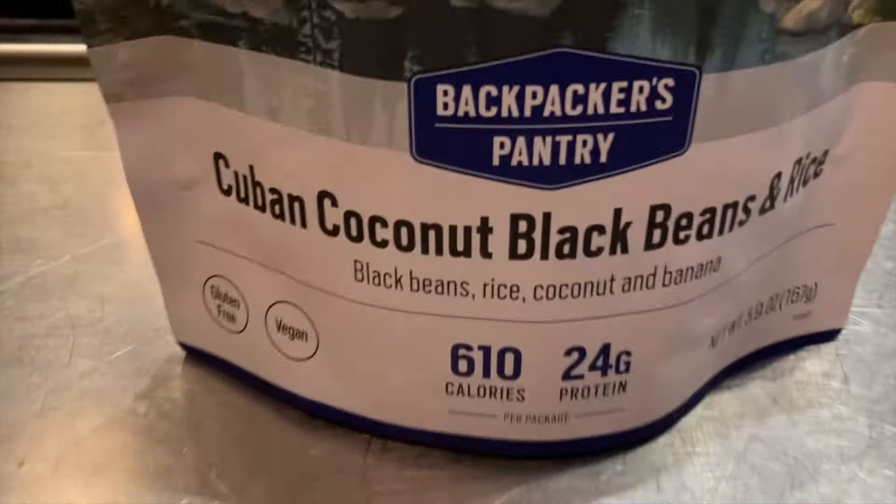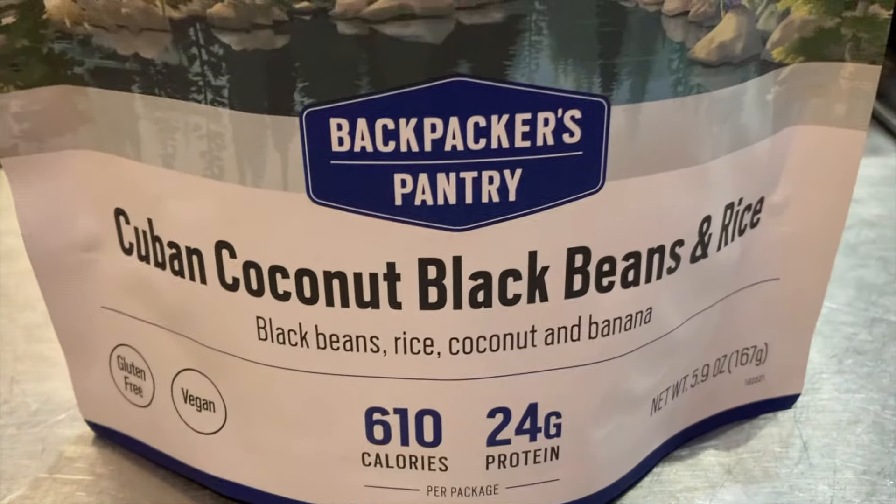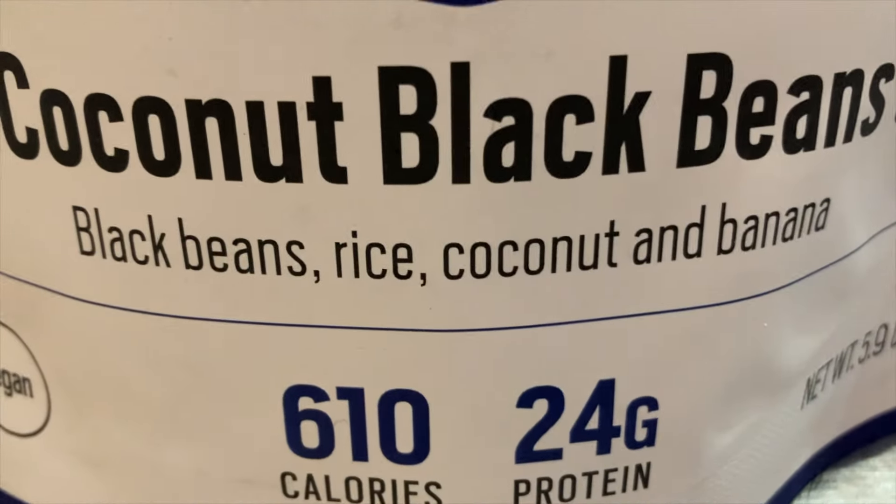First up, I'm eating the Cuban Coconut Black Beans and Rice — black beans, rice, coconut, and banana.